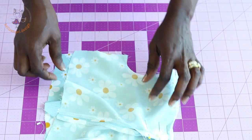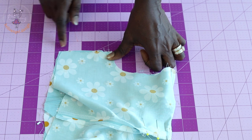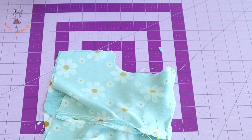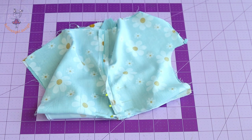Stitch the side seam of your top dress with one centimeter seam allowance on both sides, depending on the seam allowance you added to your fabric. Once done, take it to your overlocker and overlock the raw edges, or use zigzag to overlock.